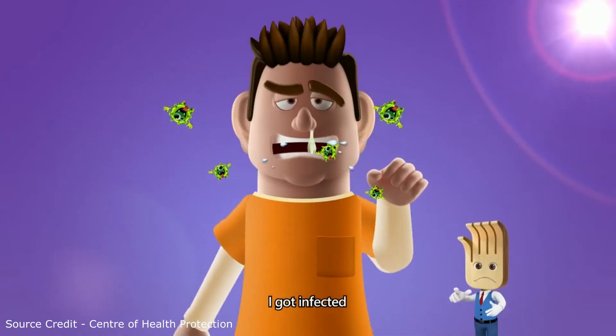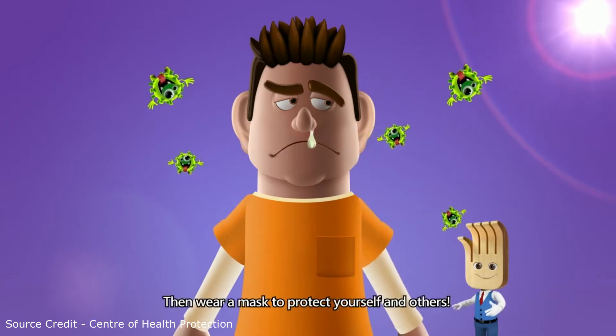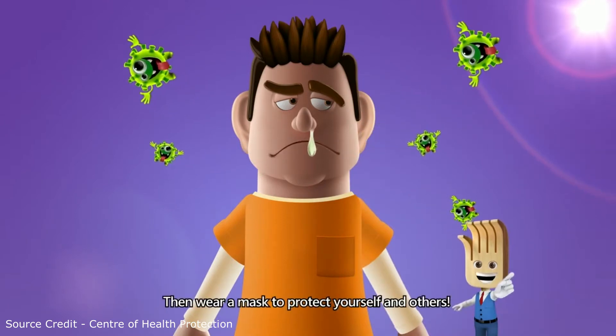You look sick. I got infected. The doctor said I have a respiratory infection. Then wear a mask to protect yourself and others.